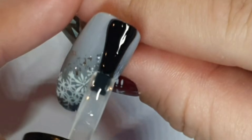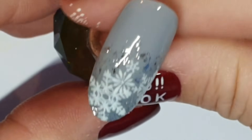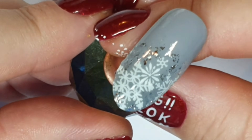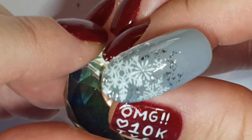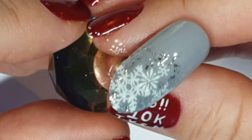Curing that, and now — Snowflake the glitter. Just spattered some of that on, made it look like it was spattered, cured that and then topped it with Diamond Gloss.